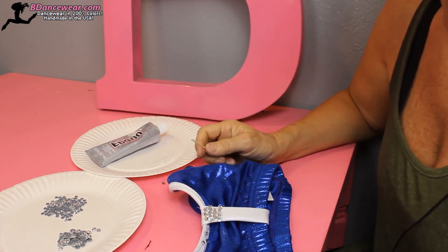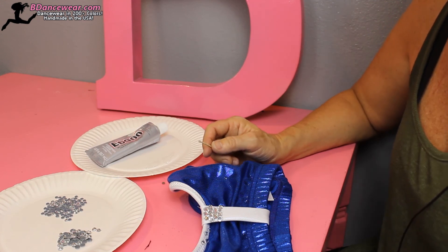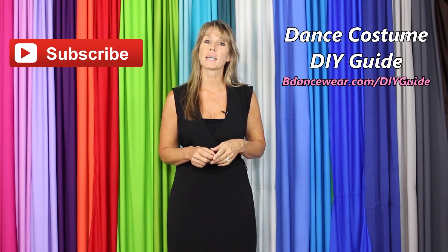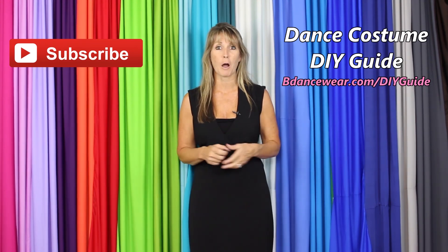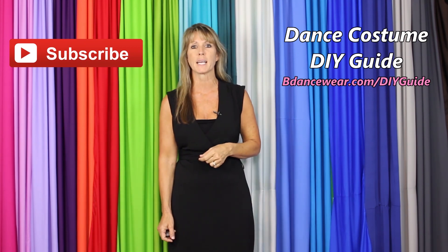So that pattern would continue all the way down — it's really that easy. Have fun with it, enjoy it, make it your own, and I can't wait to see pictures of what you've done. Thank you for watching! If you enjoyed it, click here to subscribe because we're going to have some amazing DIY videos coming out. If you want our free complete dance costume DIY guide, click right here or go to BeDancewear.com/DIYguide. If you have any questions or ideas for future videos, please leave them in the comments below. Remember: be original, be colorful — BeDancewear.com.